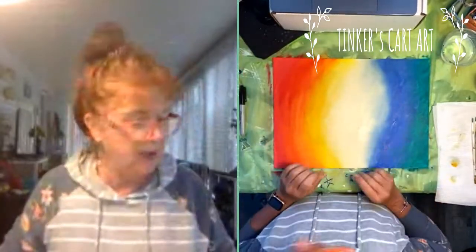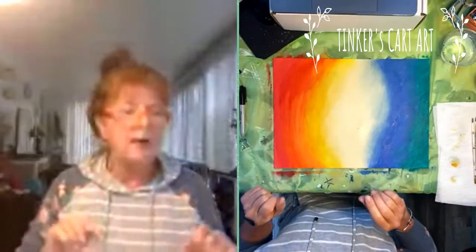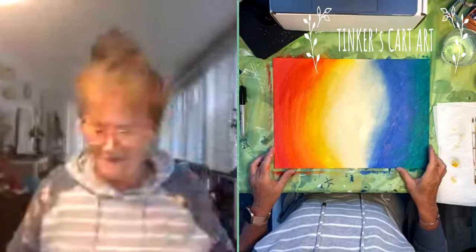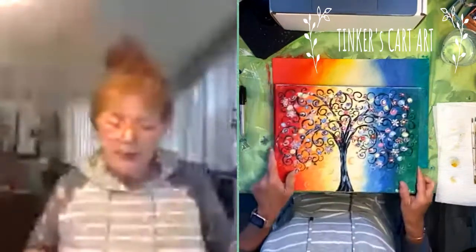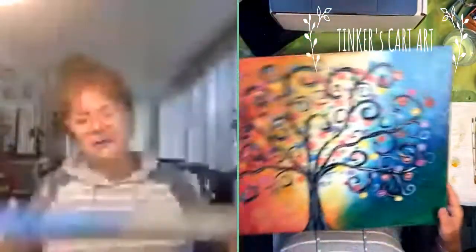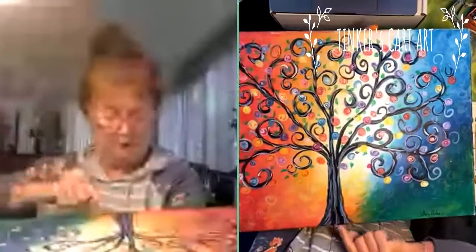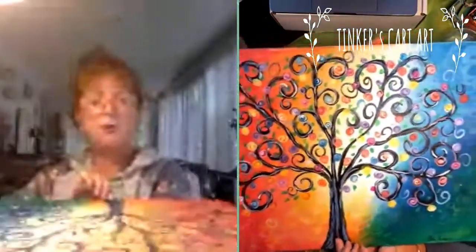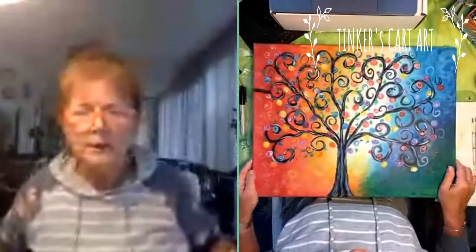I just don't want to start my tree for a couple minutes because the background is still wet and I don't have my hairdryer. A hairdryer or heat gun is fabulous for drying your paints as you go if you're impatient like me. Let me pull up the other paintings to give you an idea of what we're doing. Once this is dry, we're going to sketch our tree on. Notice I say put your tree in the middle, but mine is way up to the left — so don't fuss too much. Just have fun. When you're done, if you had fun and there was joy in your painting, it will show.